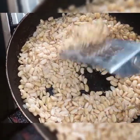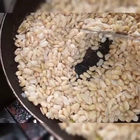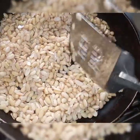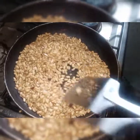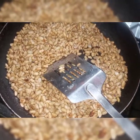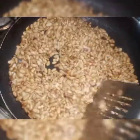I roast it dry, making sure all the water comes out of it so everything is dry. I just leave it there, turn it, stir it until it's done. Make sure you don't let it burn. Once it's roasted and not burnt, remove it and let it cool off.